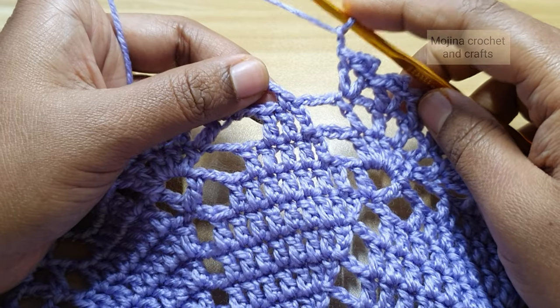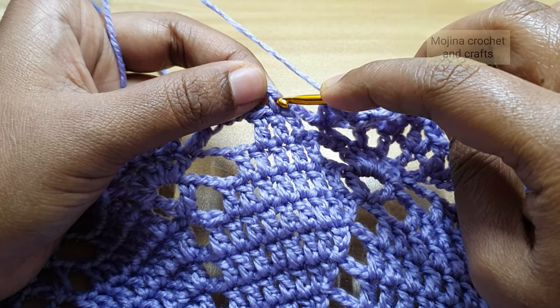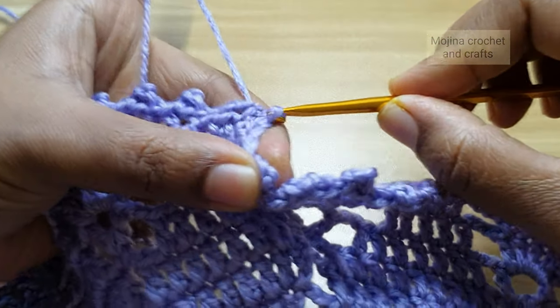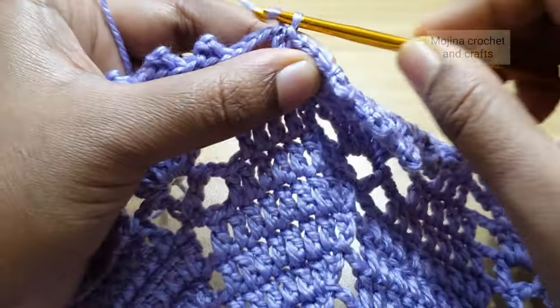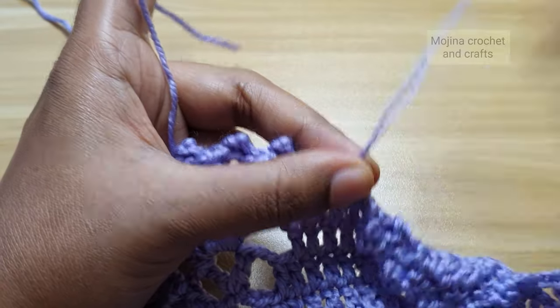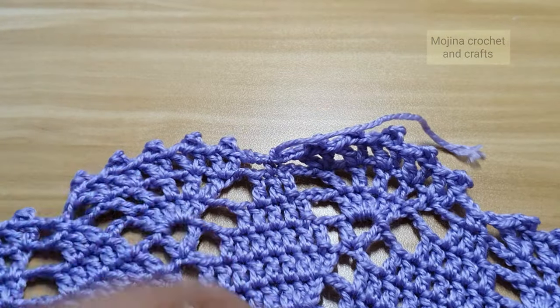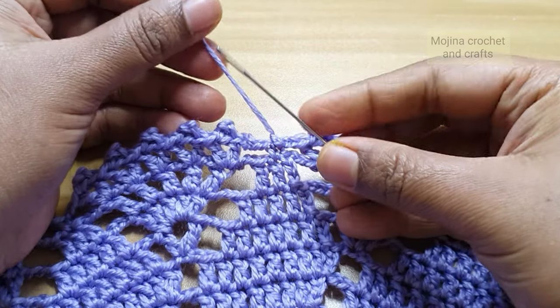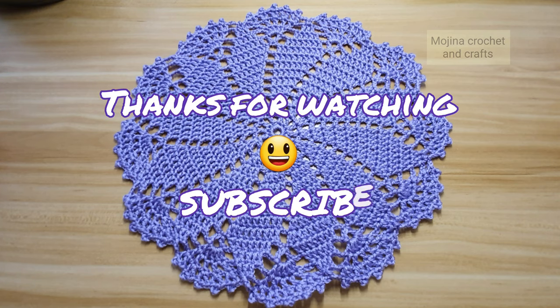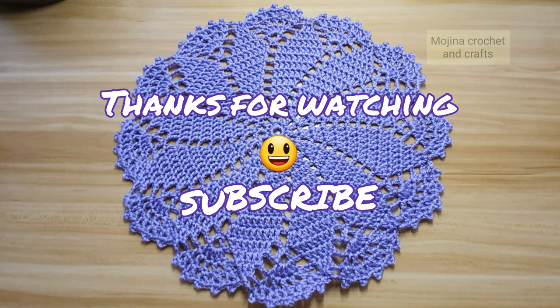At the end of this round, make a slip stitch on top of the first single crochet to finish. Chain 1, cut off the yarn and pull through. Now I am going to hide all the yarn tails with a tapestry needle. Our beautiful doily pattern is now ready! I hope you like this video tutorial. Hit the like button, leave a comment below, share with your friends, and subscribe to my channel for more videos. Thank you, bye bye!